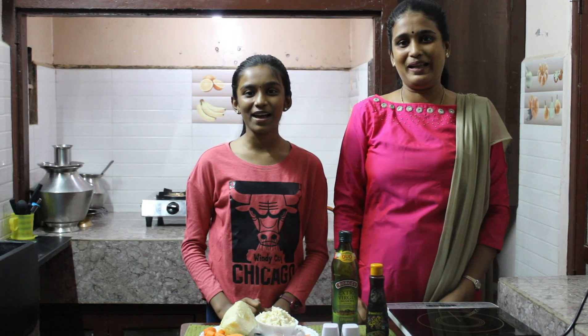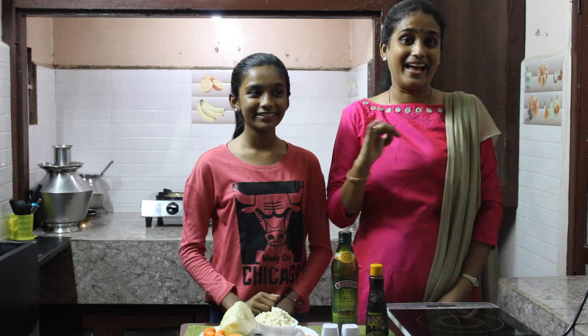Hi everybody, welcome to Mellow Wives. I'm Porna and I'm Deepa.